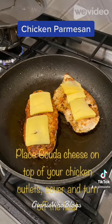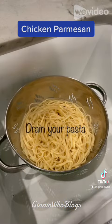Then drain your pasta. Place one chicken breast on your plate with some pasta and cover it with the heated pasta sauce. And enjoy!